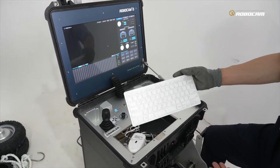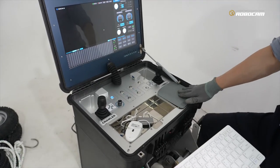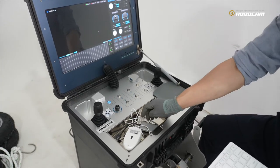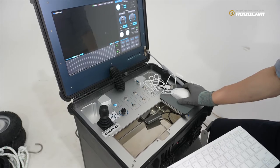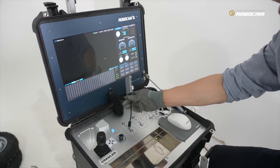When everything is powered on and working, you will have this wireless keyboard. You can see this bunker with the mouse and USB slot extension kit.